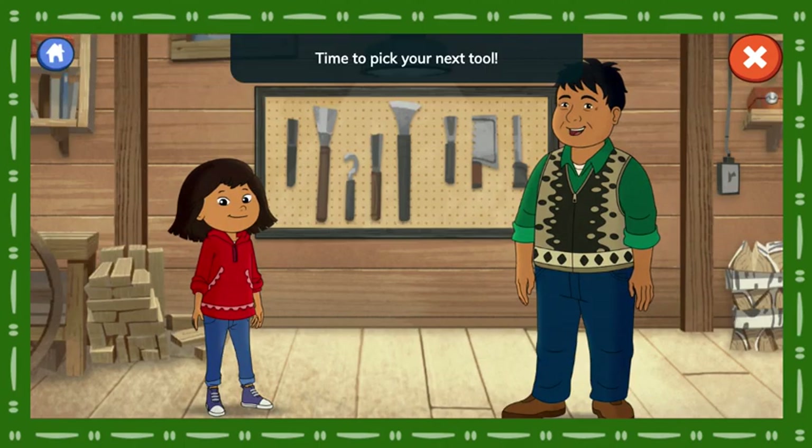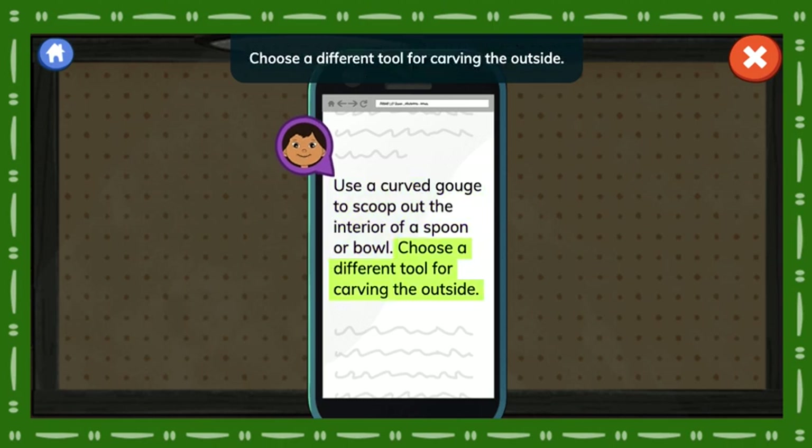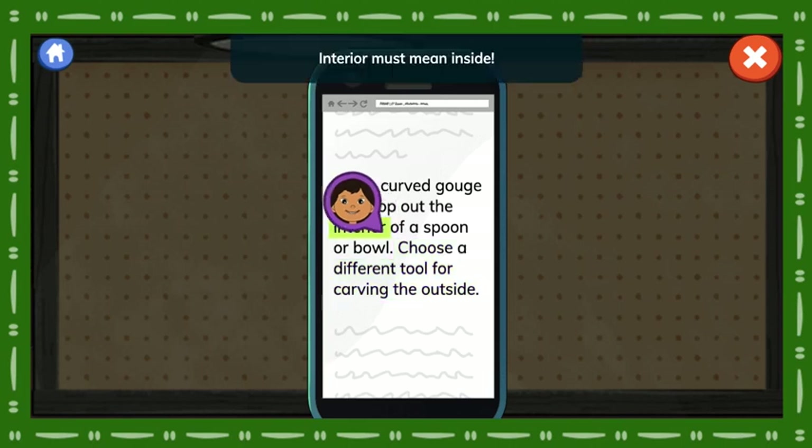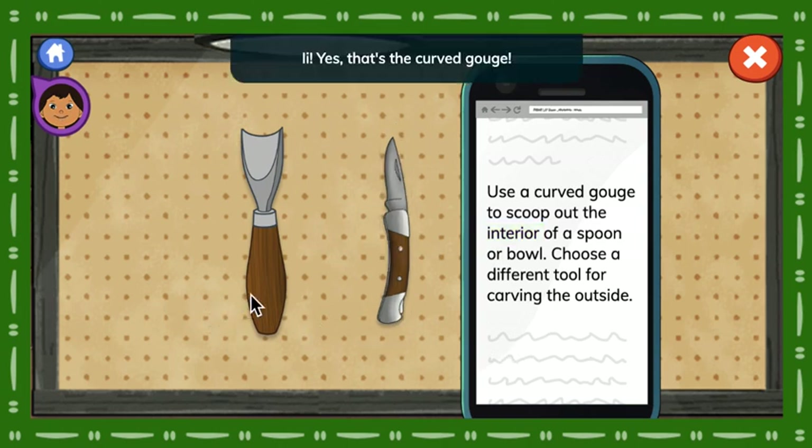Time to pick your next tool. You'll need a curved gouge. Let's read about it on the website. Use a curved gouge to scoop out the interior of a spoon or bowl. Choose a different tool for carving the outside. Interior must mean inside. Which tool could scoop out the interior of the wood? Yes! That's the curved gouge.